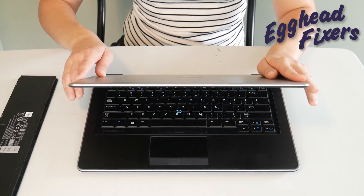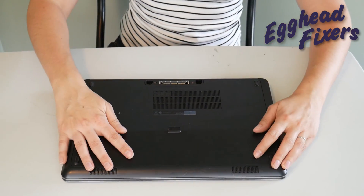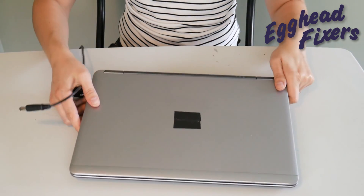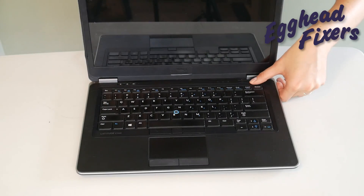If you find that this doesn't work, don't give up — we have two more parts to this procedure. You're not done with just this first simple step. Put the battery back in and plug the power cord back in like you see us doing in this video. Once you've done that, try turning it on again.